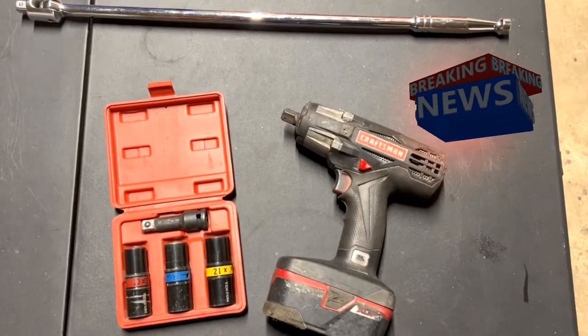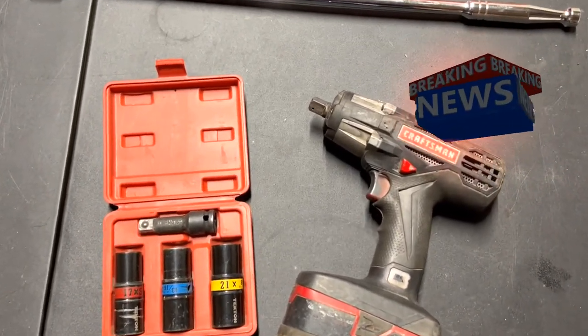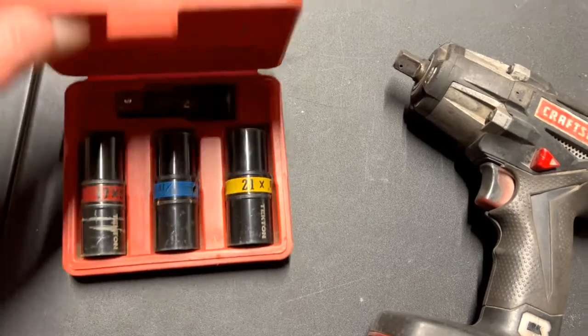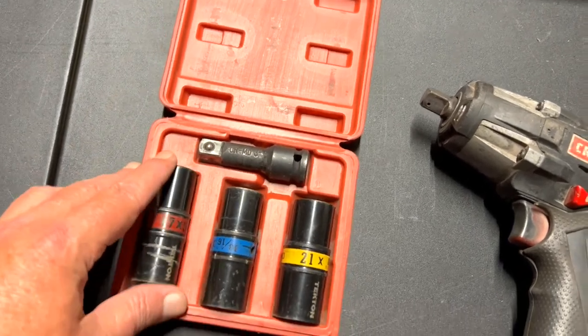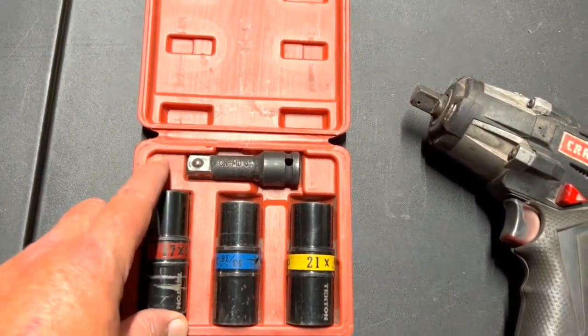Hello everyone, this is Paul with Jones in Four Tools, live at the GMT studio. Today we are reviewing this Tecton flip socket set. These are the flip sockets used to change the wheels on your cars and trucks.